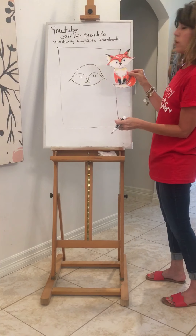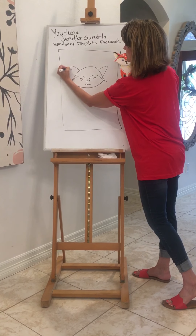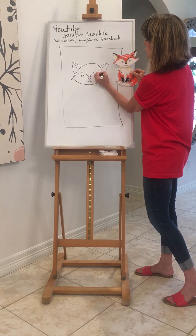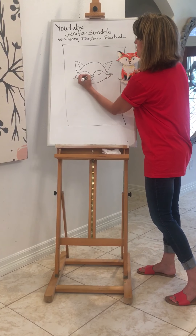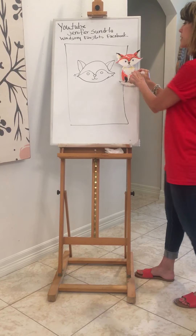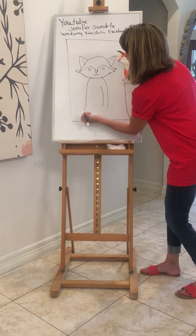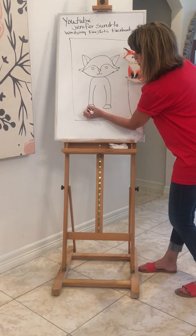Foxes have pointy ears, so we're going to add a biggish pointy ear here and one here. Then we'll add the little part right here so it looks like you can see inside his ear. Now we have our fox's face. They have little pointy edges, so if you want to come out and make yours a little zigzag like that with the fur, you can. For his body, we're just going to add a curve line here and a curve line there so he's sitting straight looking at us. We're going to add his legs and then give him the top part of his paws — they're just going to be kind of like semi-circles.